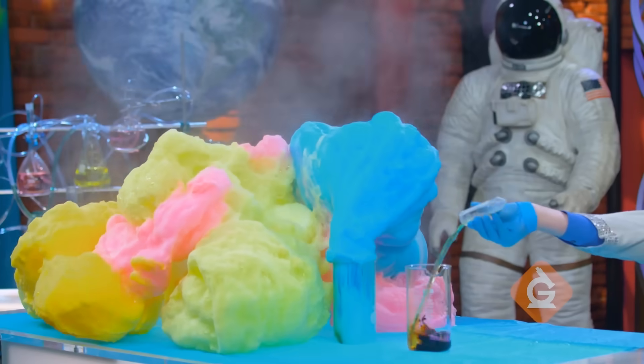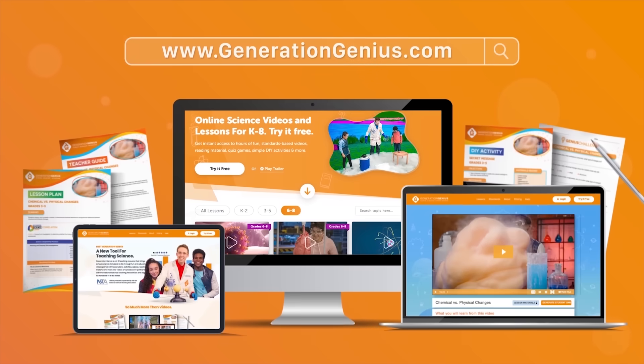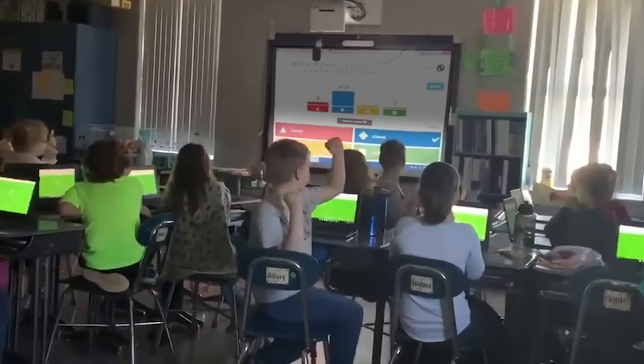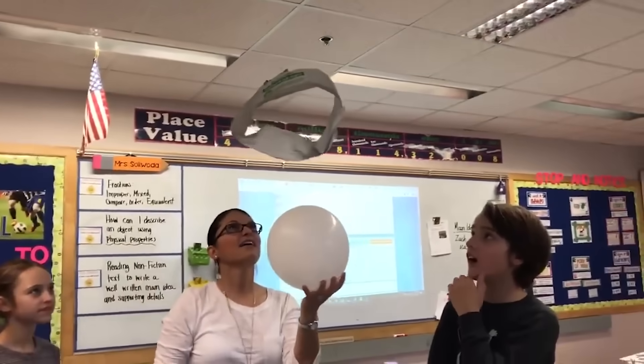My name is Dr. Jeff and I make videos that help kids learn science in school. They're all on generationgenius.com where I do cool experiments while teaching about every science topic from kindergarten to eighth grade. All my videos come with fun quiz games, DIY activities, and more.